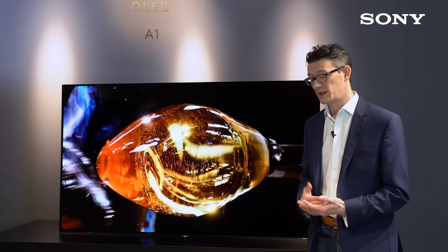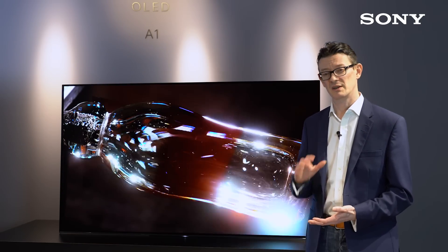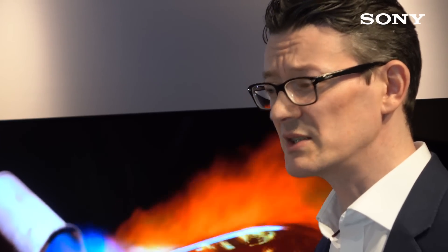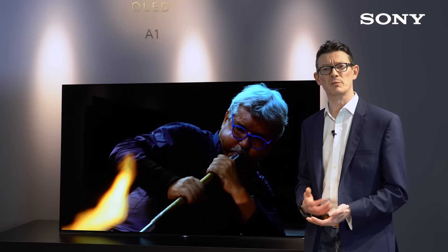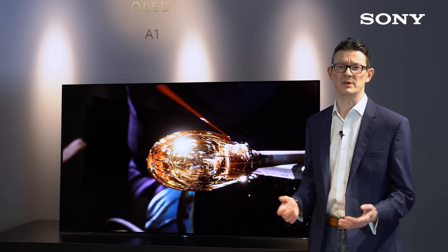With Android TV, you've got Chromecast built in, making it very simple to send content from your smartphone or tablet directly to the TV. With voice search, it's a simple way of finding content — you just ask the TV for it. And with Google Play, there's a whole host of different apps and games to keep you entertained.